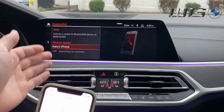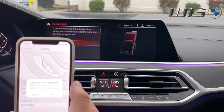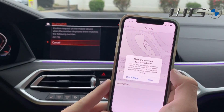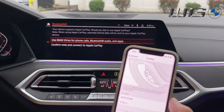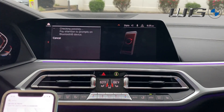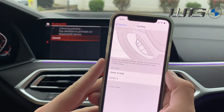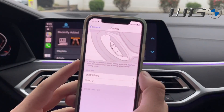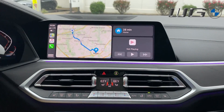Once you tap CarPlay, you'll instantly see Devices Nearby pop up — select that. On the phone you'll be prompted with a Bluetooth pairing request; tap Pair, then Allow Contacts to Sync, and Allow. On the car screen it will ask 'Use BMW iDrive for phone calls, Bluetooth audio, or confirm and connect Apple CarPlay' — select CarPlay. Your iPhone will then prompt 'Use CarPlay' — be quick to confirm, and CarPlay will be connected.